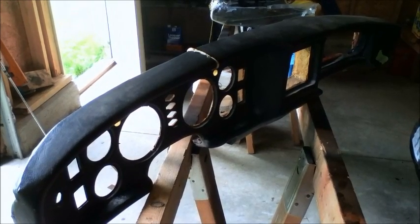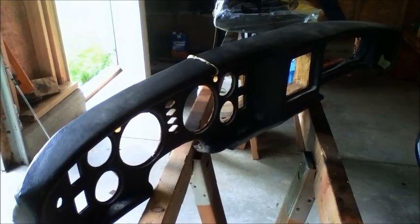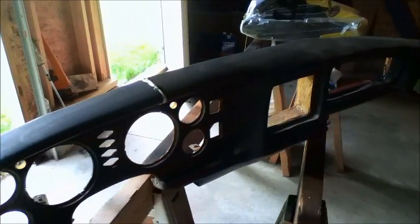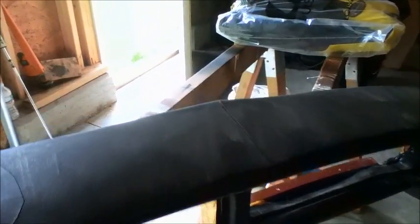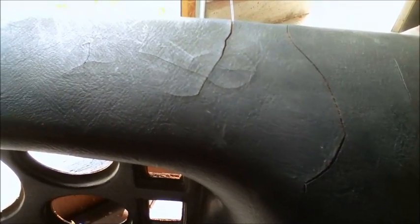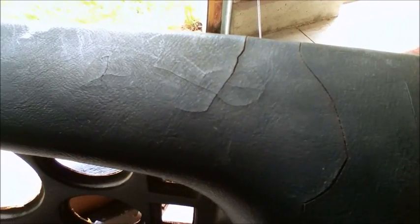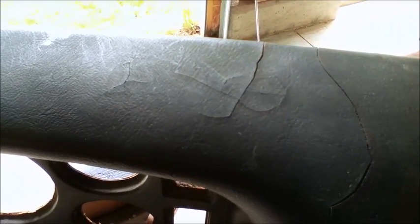I'm here with an MGB dash that is badly cracked. Some of the cracks are quite deep, and there are a lot of them. These are kind of closer together — not very good. I'm doing a little experiment instead of spending $240 for a new unit.